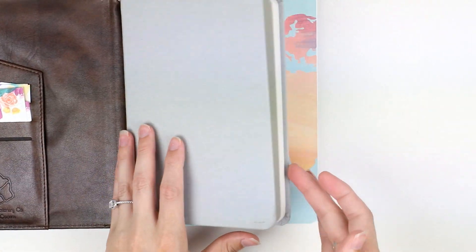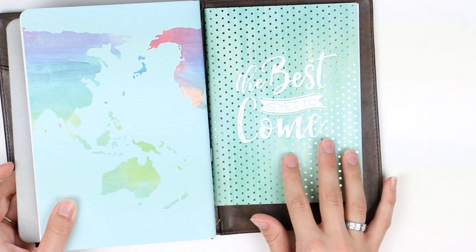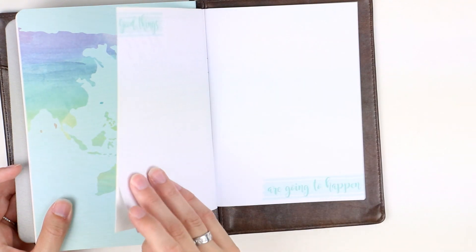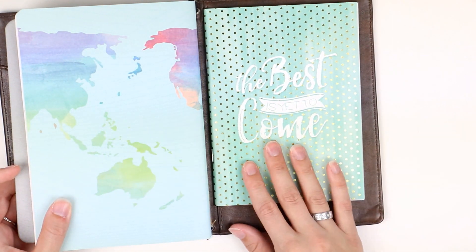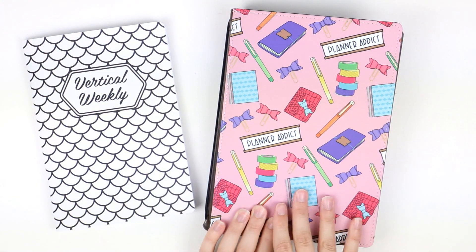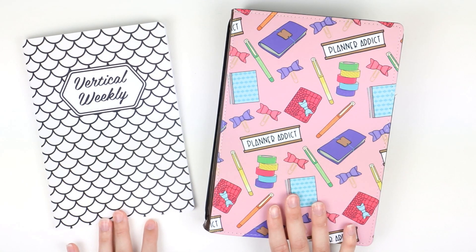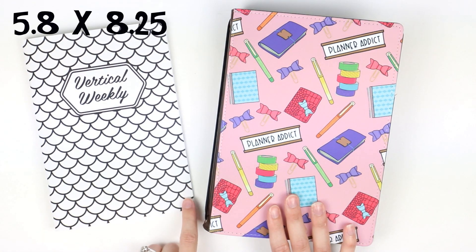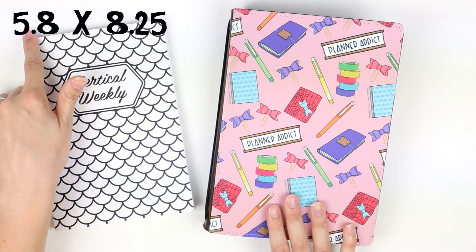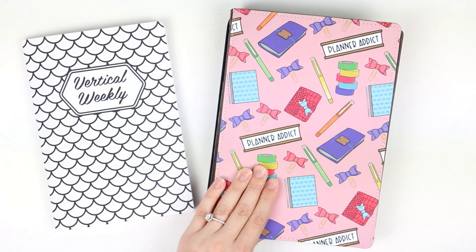That fits really nicely. I also have just a random 5 by 7 Michael's notebook — this is where I put scratch notes and things. So any 5 by 7 notebook can easily work in the B6. Last but not least is our new A5 size. The inserts are quite large and really roomy, coming in at 5.8 by 8.25 inches.